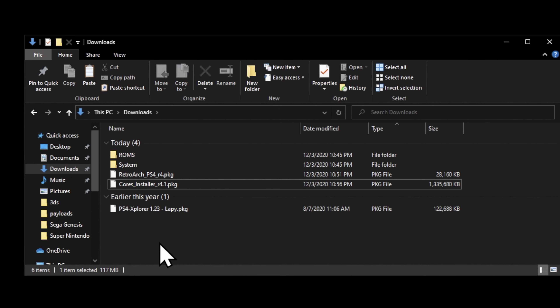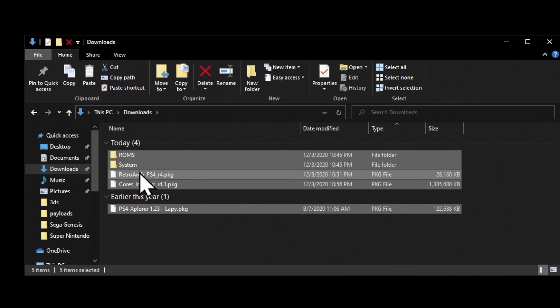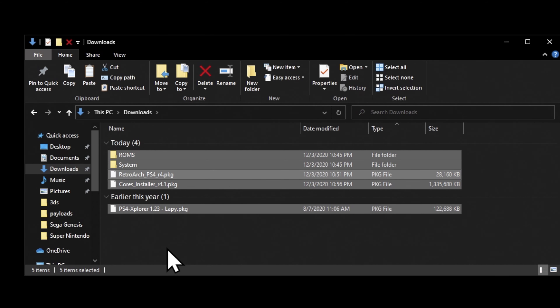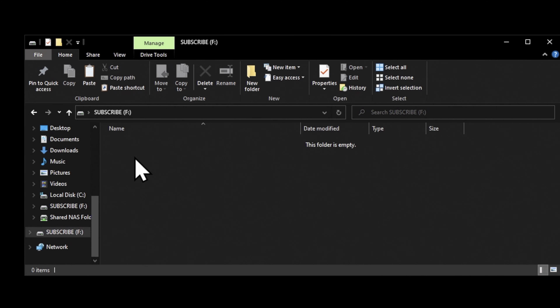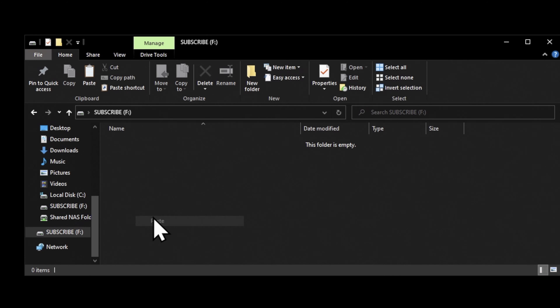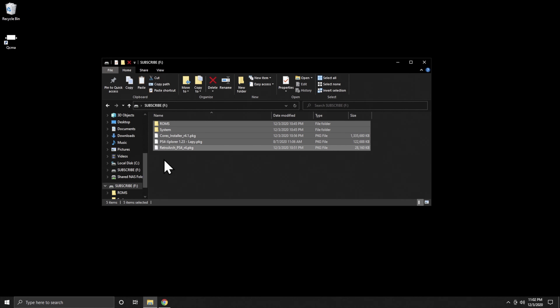Once you've got everything set up and in place, select everything that you've downloaded and uncompressed, and copy it. Leave the ROMs and System BIOS files in their folders, and leave the package files right on the root. Then go over to your USB drive formatted in XFAT format. Once you get to your USB drive, paste everything you copied right under the root of the USB: the three package files, your ROM files, and your System BIOS files. This can take quite a bit of time depending on how many ROMs and system files you intend to copy over.